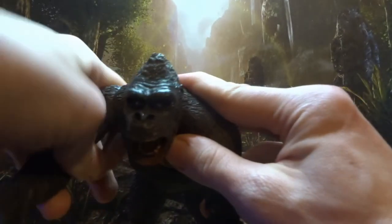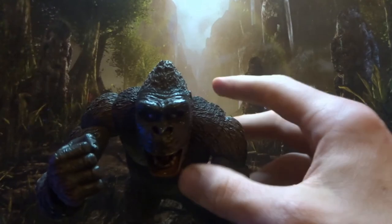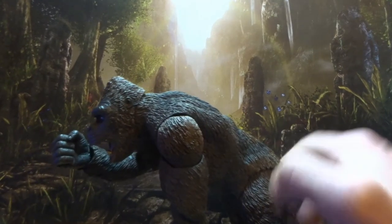Double jointed knees give you more than 90 degrees. So yeah, he's very well articulated, particularly for a NECA figure, but then NECA have been improving this entire year in terms of their articulation. I think I'm very impressed with NECA — I might do a video about ranking the toy companies this year, and NECA is going to do well on that list because they have been knocking it out of the park with a lot of releases.